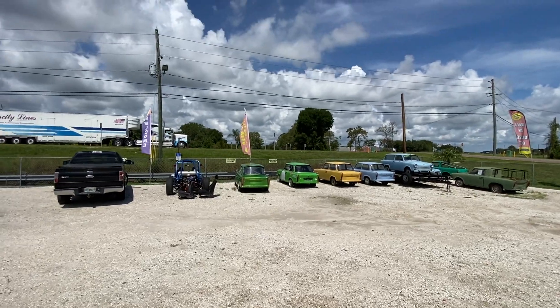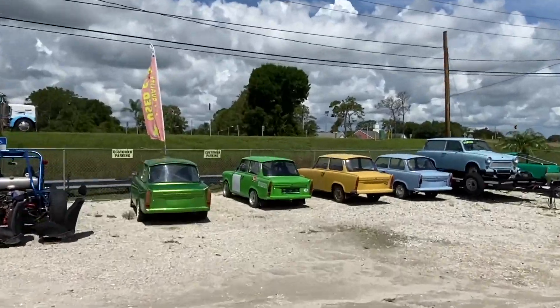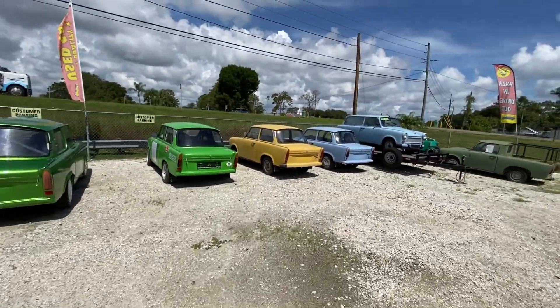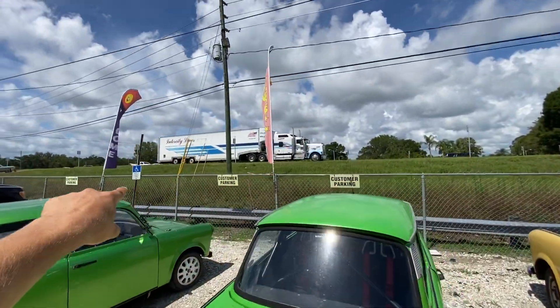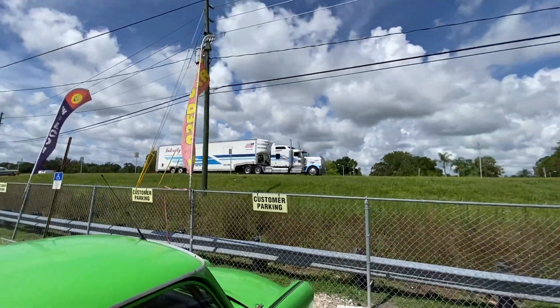Happy Friday! We got a nice semi truck waiting for the yellow Trubby to be picked up. We're gonna start it up, drive it out, drive it on the sidewalk, get it behind the semi truck, and load it in. Let's go.